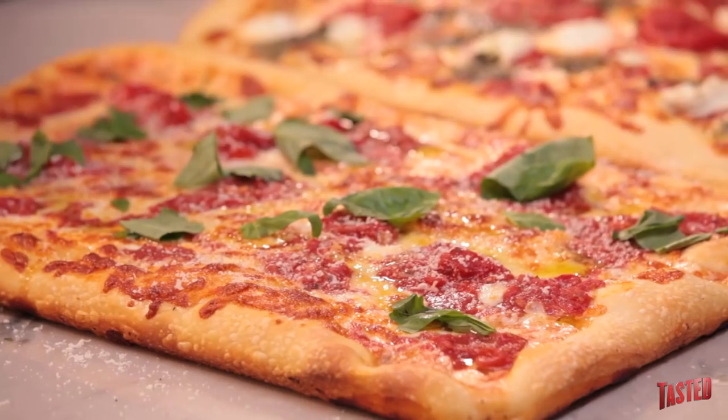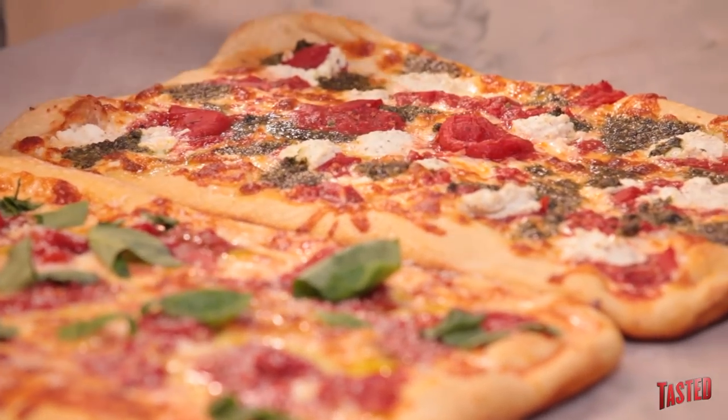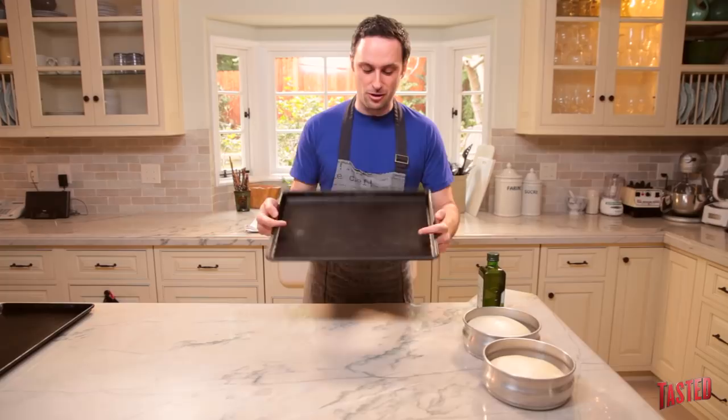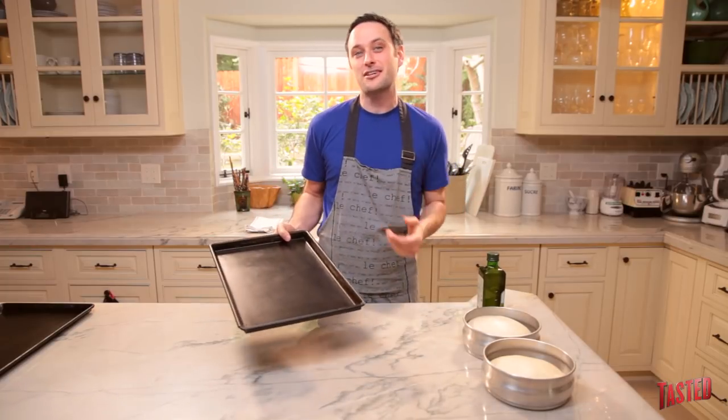So today I'm going to make a grandma pie, which is basically like a pizza pie that an old lady could make in her home kitchen. This is inspired by my good friend Frank Piniello, who owns Best Pizza in Williamsburg. It's called the grandma pie because we can do it in these sheet pans — a little more lenient, rustic as anything.